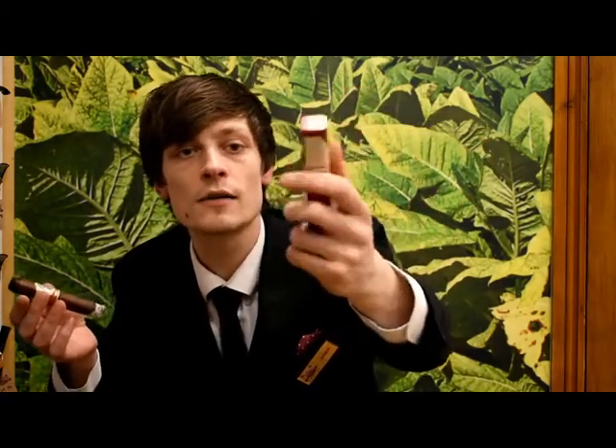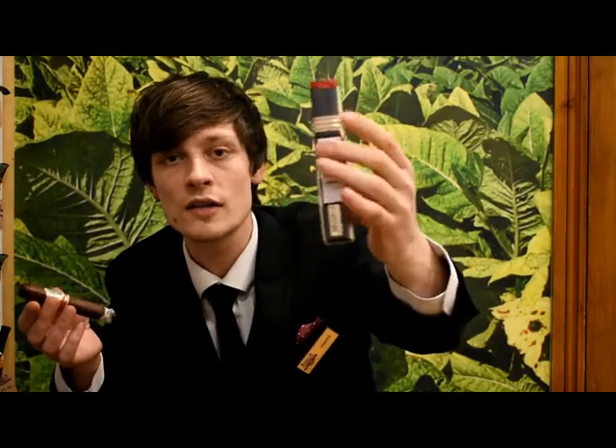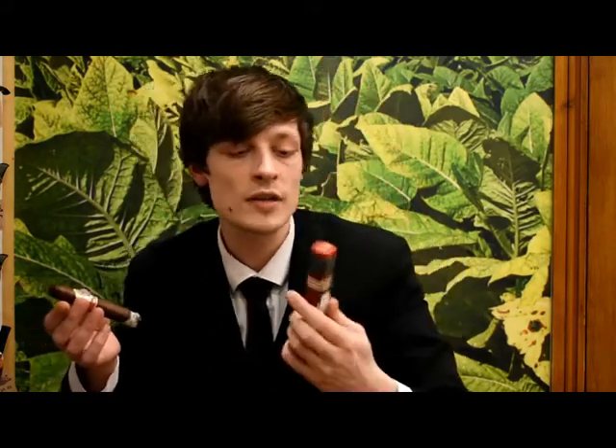As you can see they are beautifully made, very thick, solid construction to them as well, so they are going to protect your cigar absolutely perfectly. And they just look really cool as well.